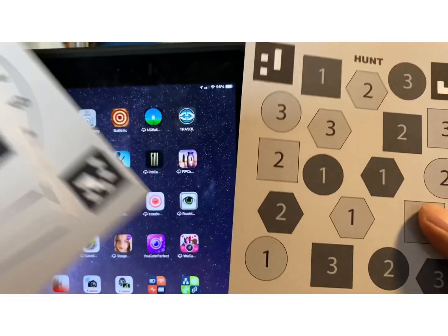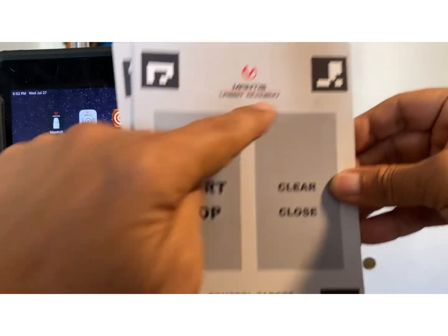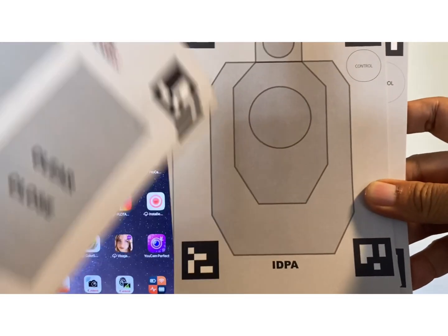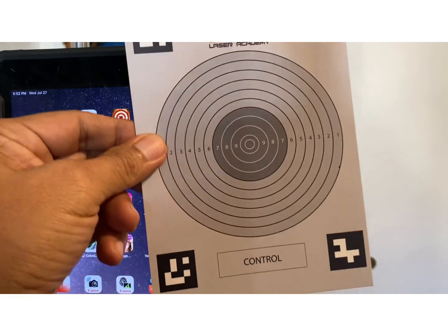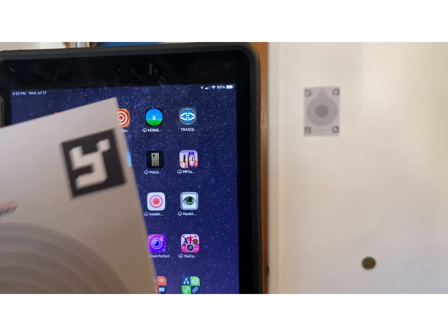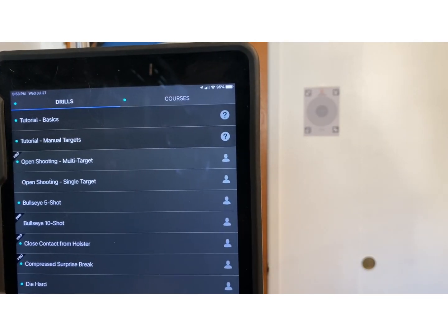These targets include multiple target types, including single and multi-target setups. What they share in common is that they are actually QR codes — the patterns on the corners of the targets differ from one to the other. They tell the software what kind of target it is, and they tell it where the various scoring rings are on the target. Today we're going to be using the most basic target of all, a bullseye target — basically a little three-by-five card that mounts on the wall and is looked at by the iPad camera.